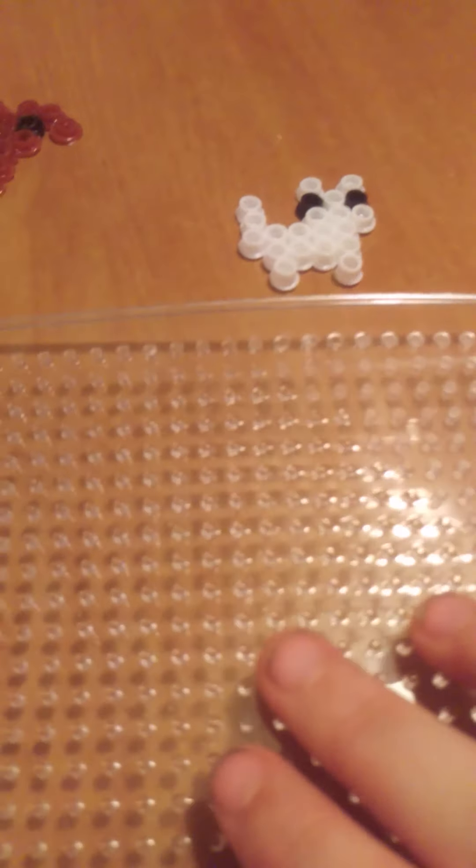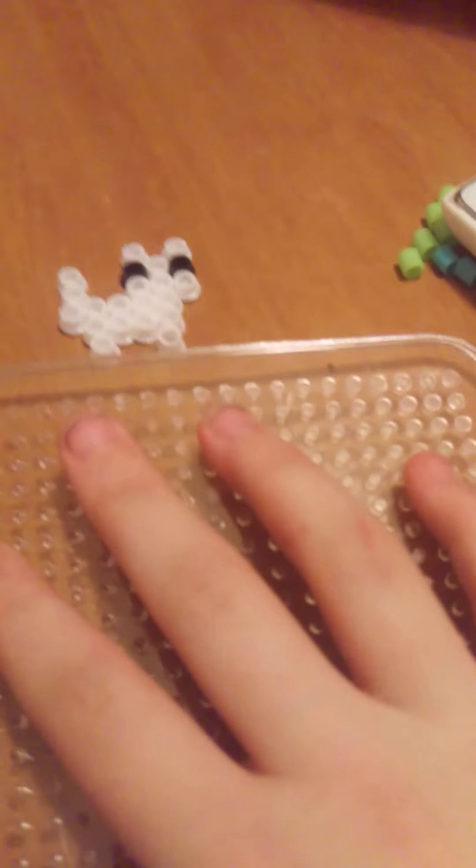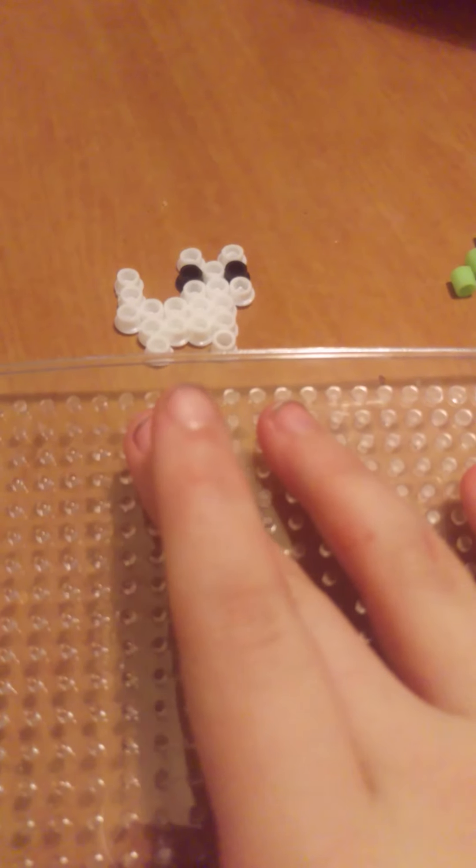First of all, you want to get the appropriate colours - whatever colour your kitty you want. You only need basically two colours, maybe three. Pick one colour for the base of your kitty, which in my case is white, and pick black for the eyes. You can also pick pink for little cute cheeks, but I didn't do that.